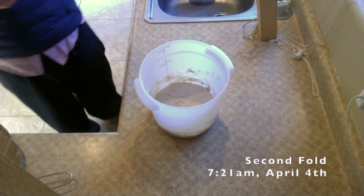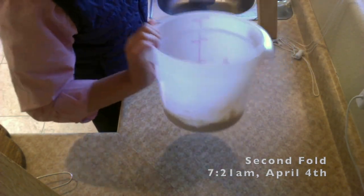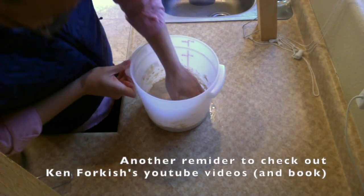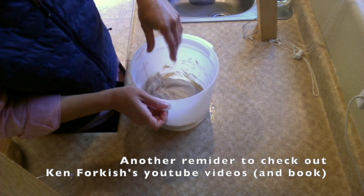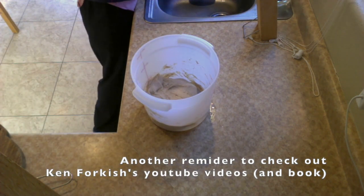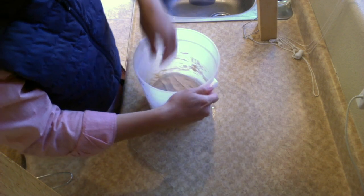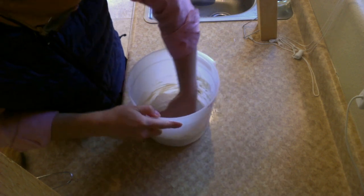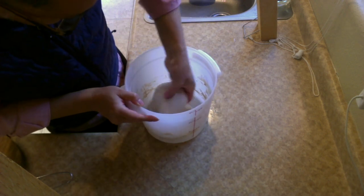It's been about 20 minutes since I ended that last video clip. You can see the dough has relaxed quite a bit - just very flat now. I'm going to do a second fold. Just try to scoop underneath, pull up, and drop down. Normally on a second fold with regular flour, I would not be getting this kind of pull - it would be much, much looser. So this King Arthur flour, like I said, is obviously my new best friend.